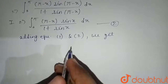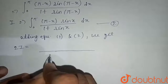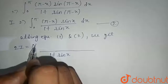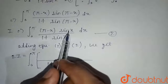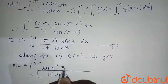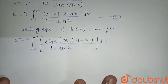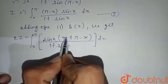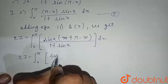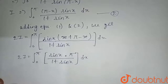Let the first integral equal I and the second also equal I. Adding both equations: I plus I equals 2I. The denominator is the same, so we take the common denominator 1 plus sin x. The numerator becomes sin x times (x plus pi minus x), and since x cancels out, we get 2I equals the integral from zero to pi of pi times sin x divided by one plus sin x dx.